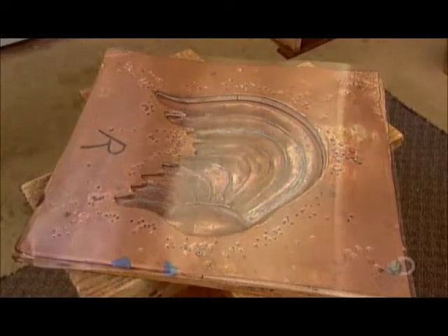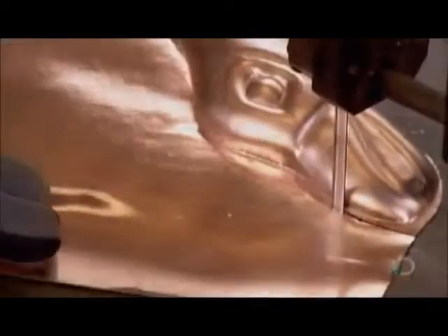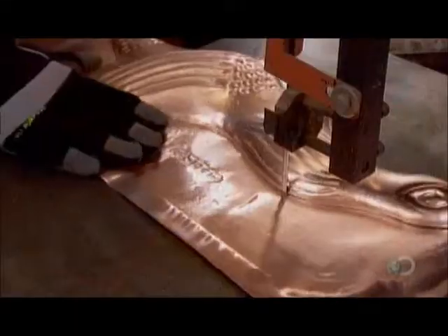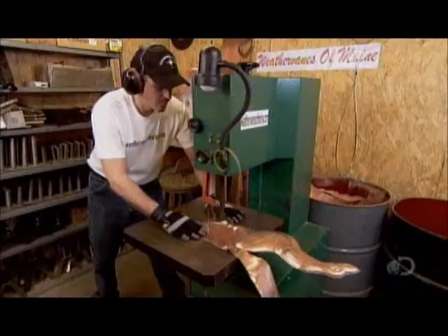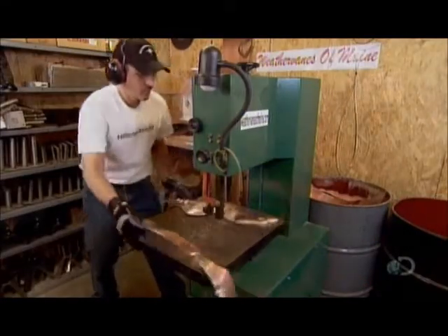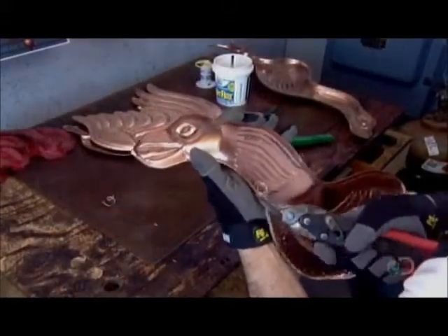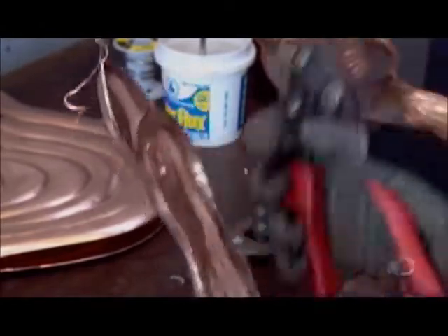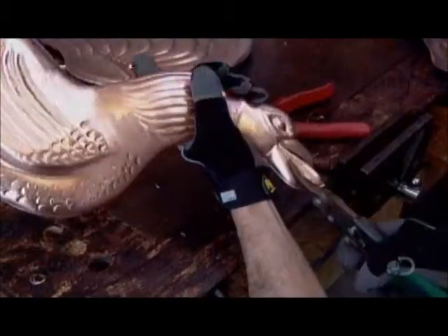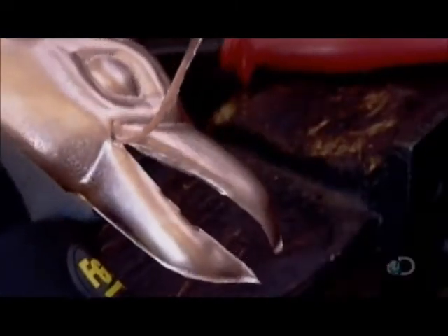He then pounds copper into the shape of the rooster's tail. It has generous plumage for just the right balance. With a bandsaw, he slices around the moulded shapes to remove the excess copper. This liberates the moulded rooster from the matrix. He now trims the rooster with a set of clippers to give it a cleaner edge. Using longer clippers, he snips copper from inside the beak to open it up.